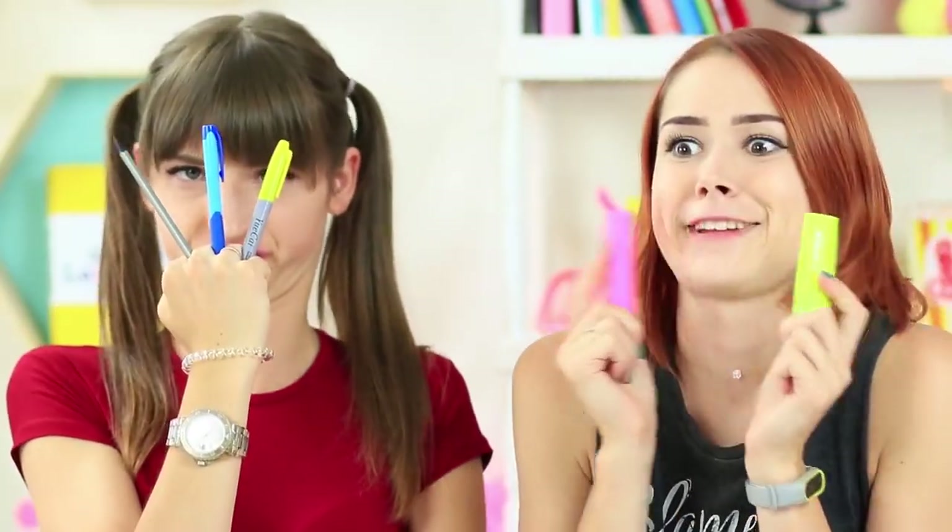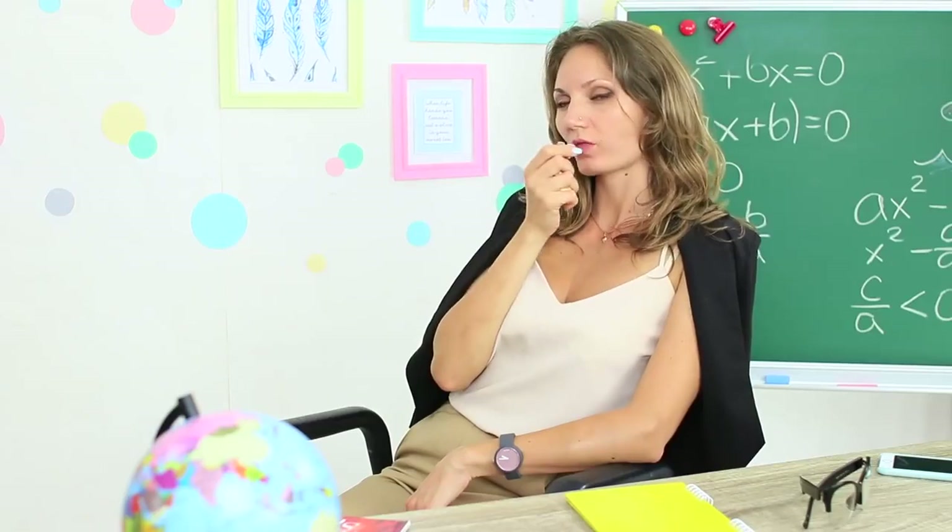The girls are playing with markers and pencils. Let's play Shadow Fight! I've got lynx claws. And the teacher has something more interesting — popcorn! Want some? You're welcome!